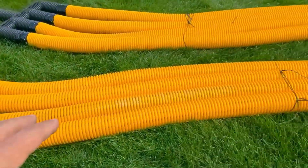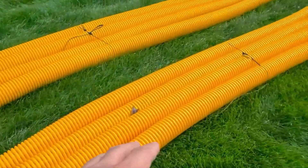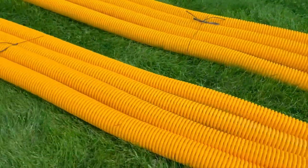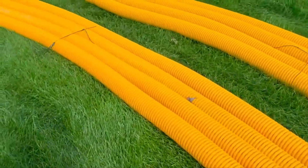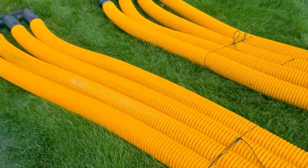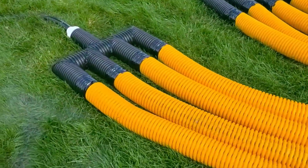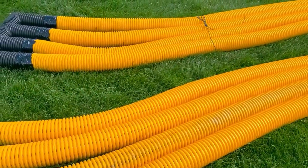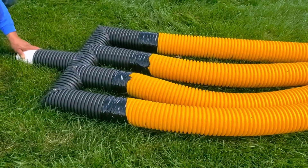We've been selling a lot of the leach field manifolds and my concern is people are not buying them with the knife cut. So we're going to do the same thing with knife cut and show you the difference — let's see what the knife cut does.